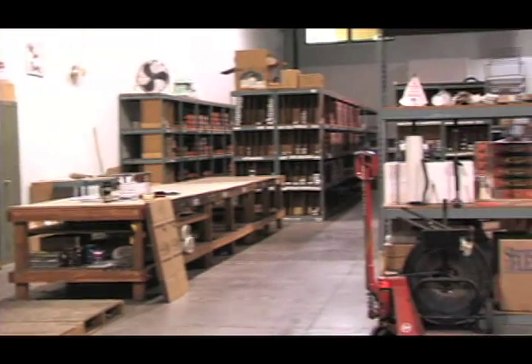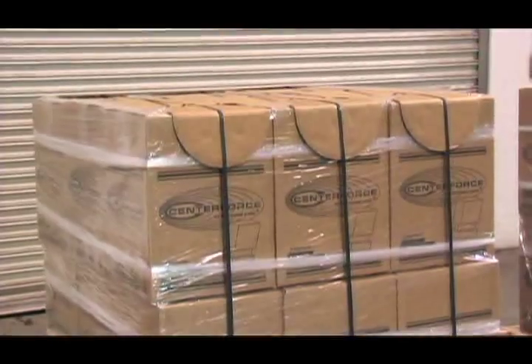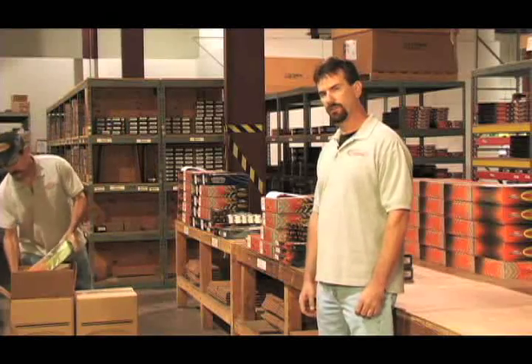Now that our clutch is ready to go, it is sent over to the shipping department for final packaging. We're in the shipping department where we ship thousands of units a month. We take great pride to make sure that we correctly and carefully package every unit to make sure it arrives at your door safely.